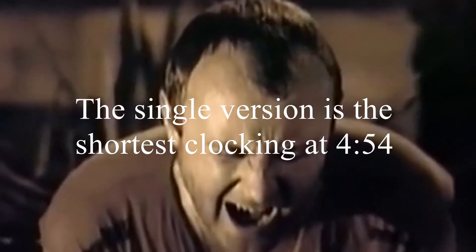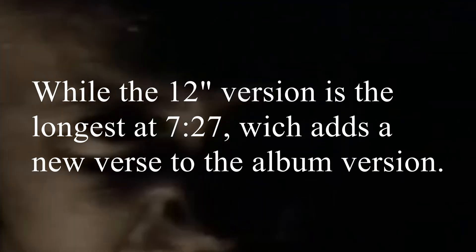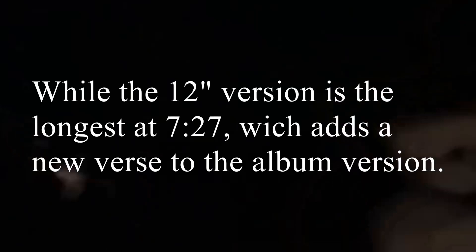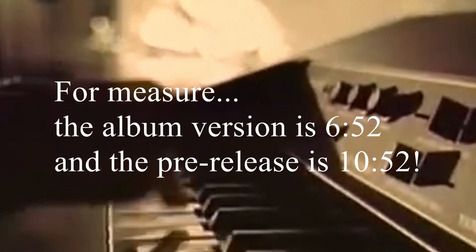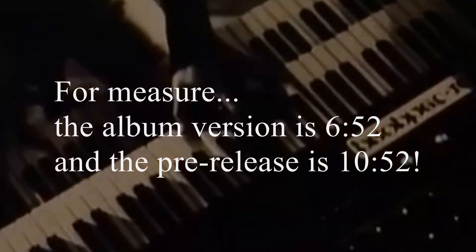The single version is the shortest, clocking at 4 minutes and 54 seconds, while the 12-inch version is the longest at 7 minutes and 27 seconds, which adds a new verse to the album version. For reference, the album version is 6 minutes and 52 seconds, and the pre-release is 10 minutes and 52 seconds.